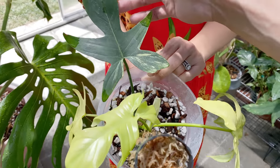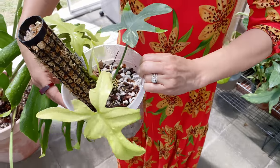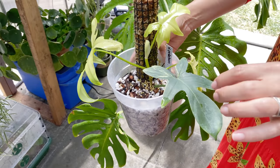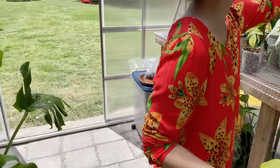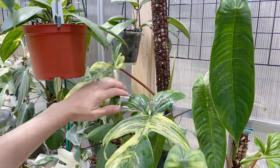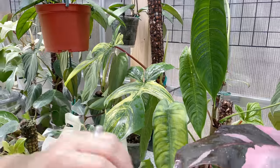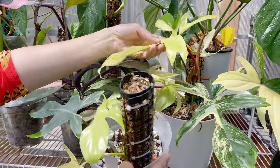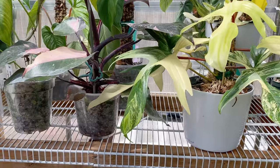So how do you differentiate a variegated Petitum versus a Florida Beauty? The Florida Beauty — if you look, the stem is red, as opposed to green.